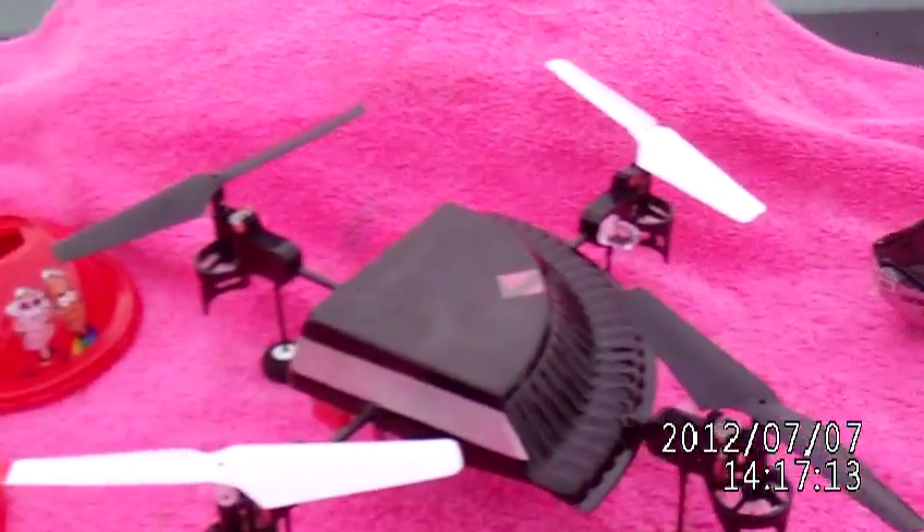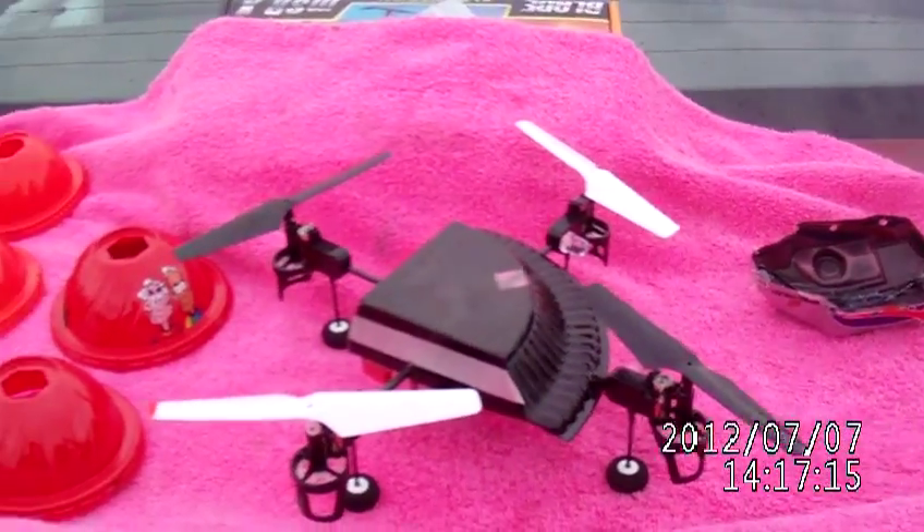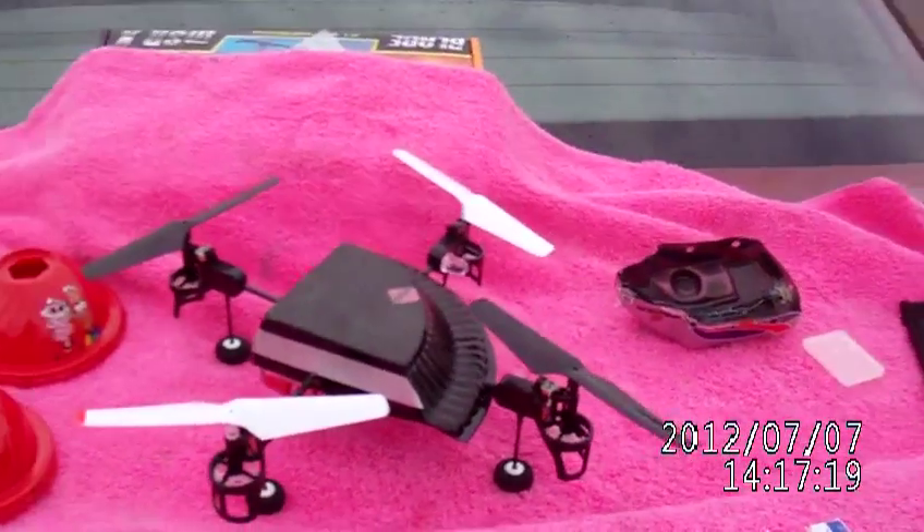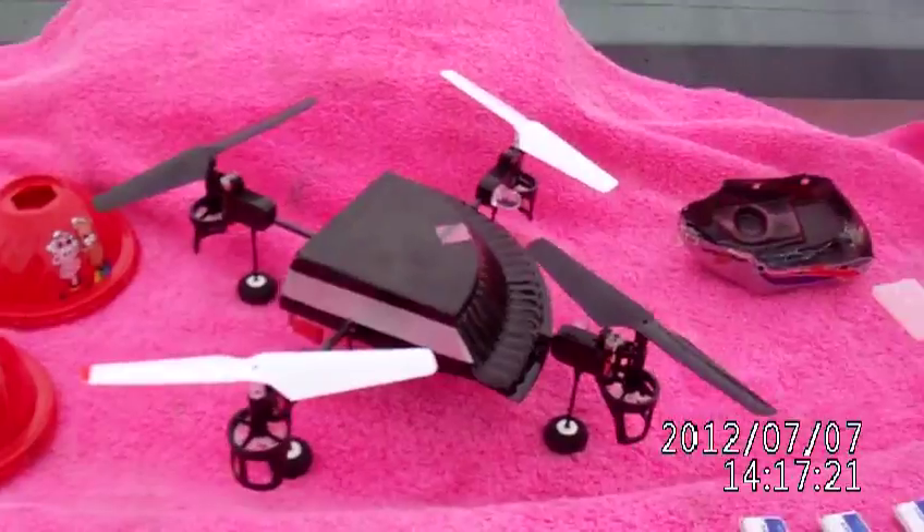And here we are again, this is the RC Old Guy, and this is my Blade MQX. I did a little review on it before, it's got some fun stuff going on now.